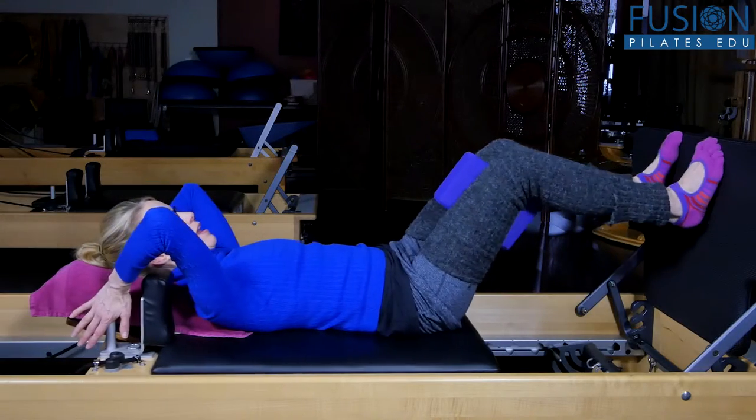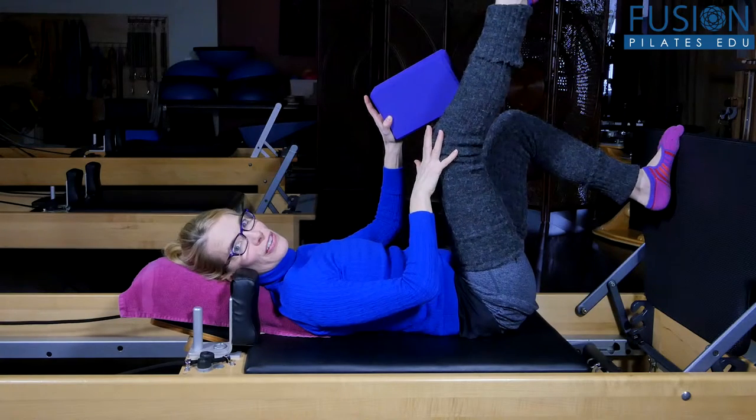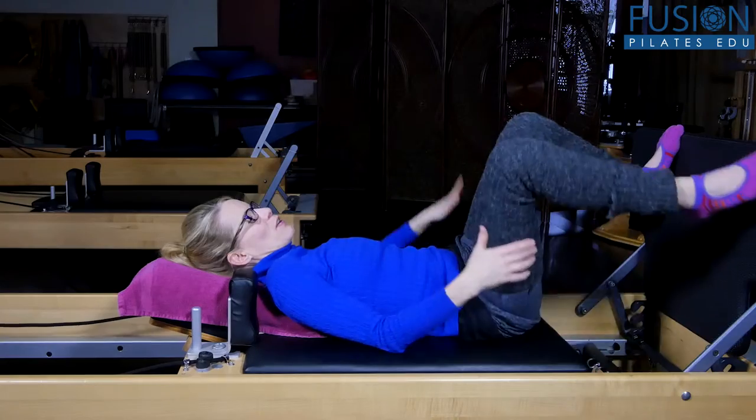Flick and arrive. That is some nice work for the dorsiflexors. Beautiful work. So we'll get rid of the yoga block and move on to some fun exercises.